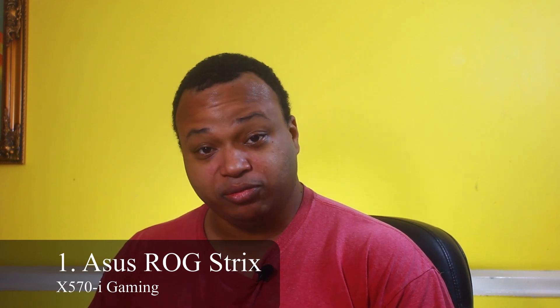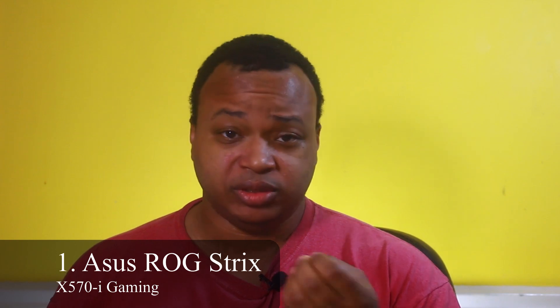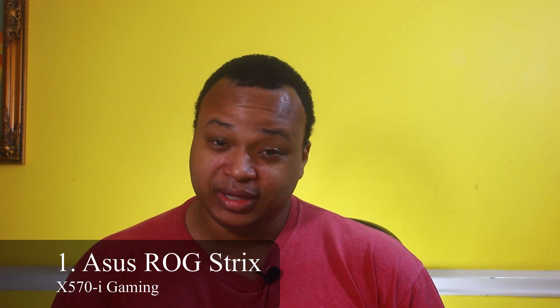This board is on the expensive side — around $300 depending on what website you go to. But its performance in a small package is what sets it off from a lot of Mini-ITX boards. You can have up to 64 gigabytes of non-ECC memory, which is fantastic. On the rear IO panel you have four USB 3.2 Type-A slots, one HDMI, one DisplayPort. It also comes with a Wi-Fi module and antenna. You get your standard gigabit internet and PCIe 4.0 lanes — standard X570 chipset. But if you need high-end performance in a small form factor, the ROG Strix X570-I is the motherboard for you.